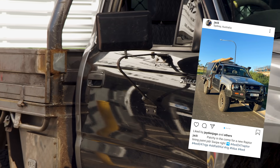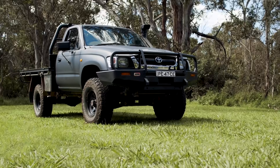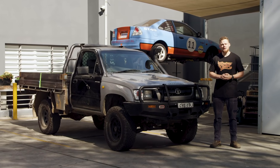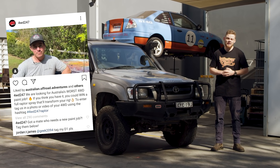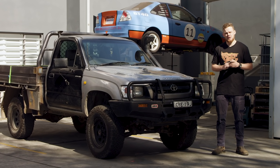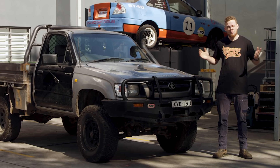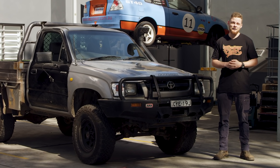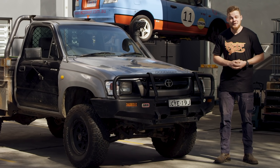We reckon we've found the worst paint job in Australia, so we're going to transform this old Luxie from this to this in just two days. A few weeks ago we put the call out on social media looking for the roughest paint job in Australia because we wanted to put Raptor to the ultimate test. We also wanted to give back to one of you guys by helping out and painting an old four-wheel drive. The more mismatched panels, fading clear coat and scratches on the vehicle the better, and we reckon we found the perfect one.